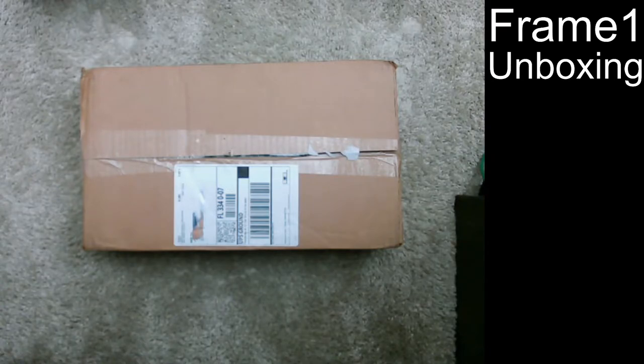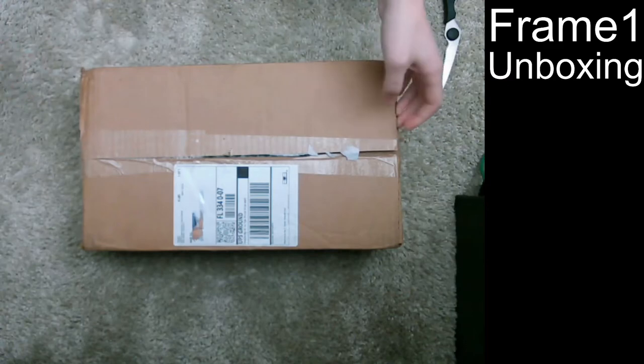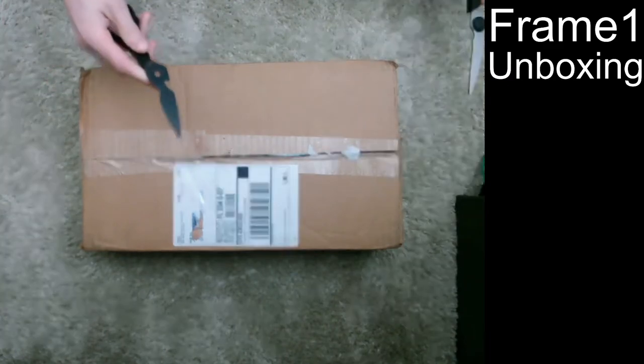I heard some good things, so I guess we'll dive in. Apologies in advance for the focus — my webcam doesn't seem to want to focus on it correctly, but we'll see if we can get some good footage anyways.